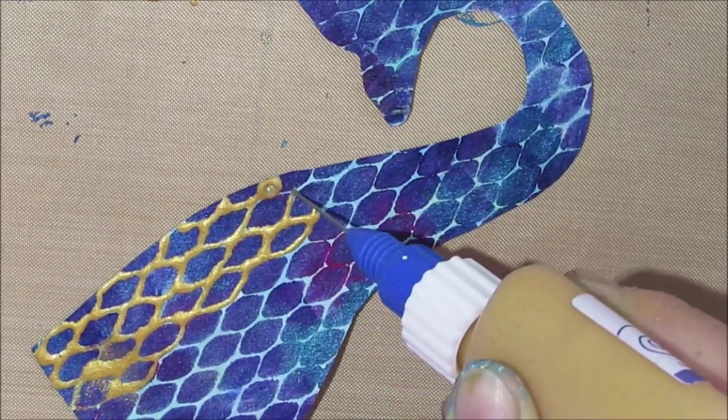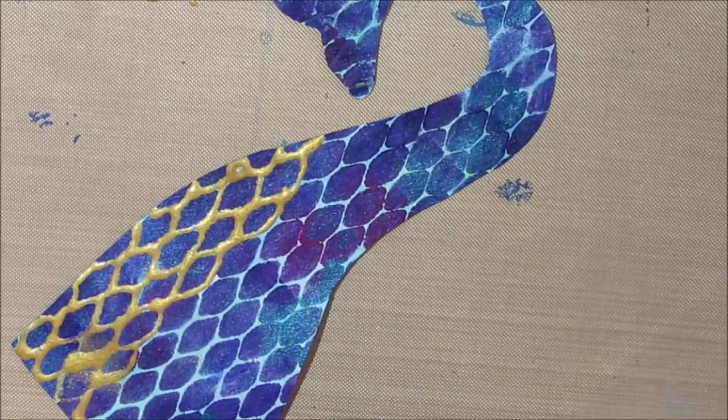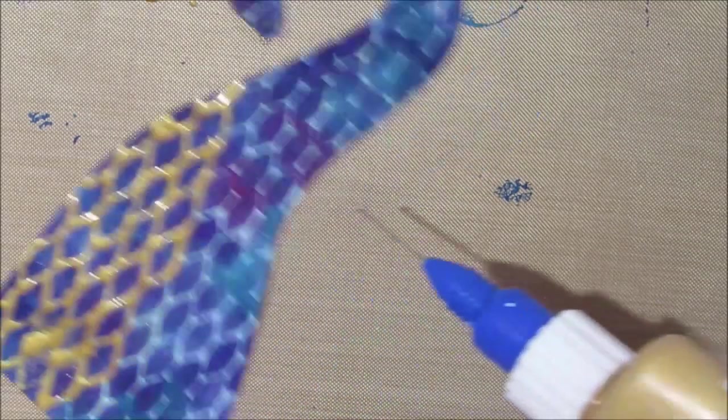You can use a gel pen, a metallic gel pen. You can even use gold paint and a liner brush, and just kind of eyeball it and make these scale shapes.